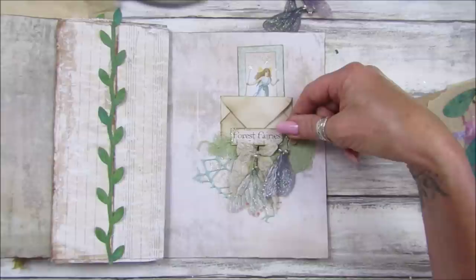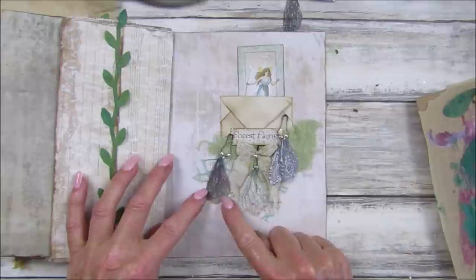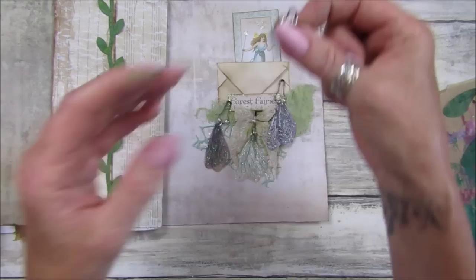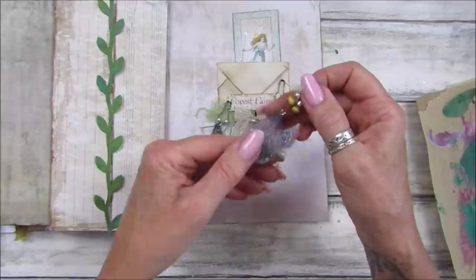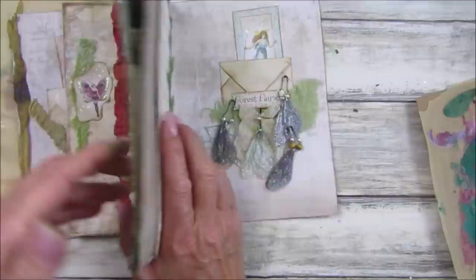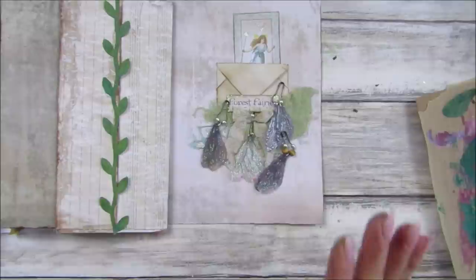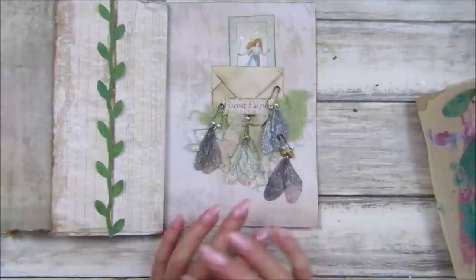Okay guys, well there we go — that is a really simple little project for you. Beautiful, aren't they? The link to the wings is in my Amazon storefront, so do take a look. They're not very expensive at all, and you might be able to get them in your local craft shop. If you're clever you could probably cut a little shape like this out of a piece of stiff fabric and add a little bit of glitter and do the same. I just think they are lovely. Thank you so so much for joining me. Have a fantastic rest of the day, stay safe, take care, and I will see you soon. Bye!